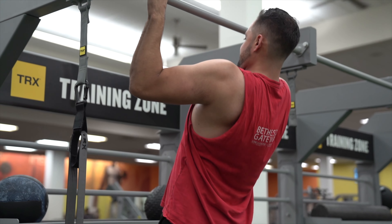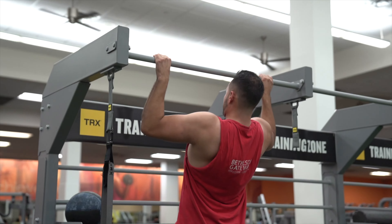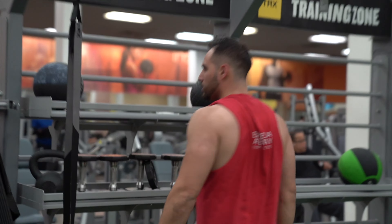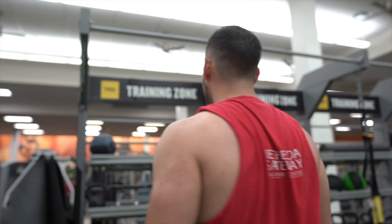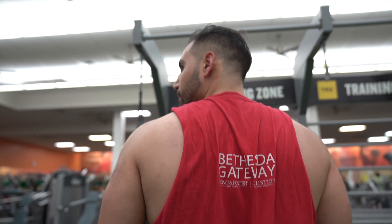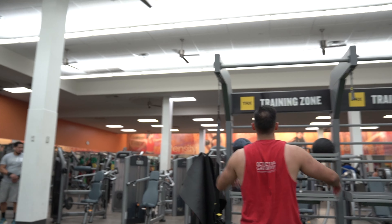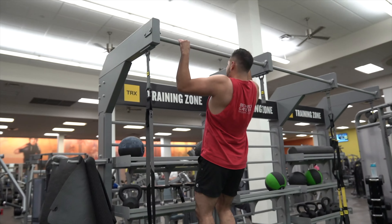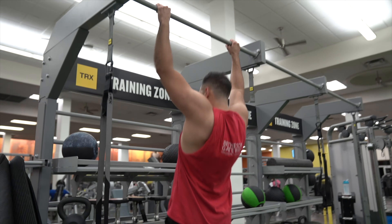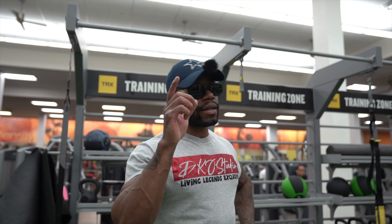Up, up, up, nice — up, good work. That was eight, two more — all right, two more. We generally do isometric holds to eventually be able to do more pull-ups, but I wanted to complete the 10 this time around. Let's go — up, up, up, up, up — good, nice work. As you can see, Rube gave y'all gains.